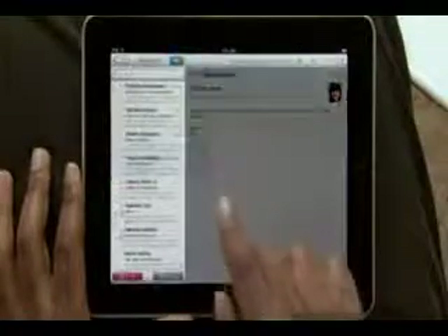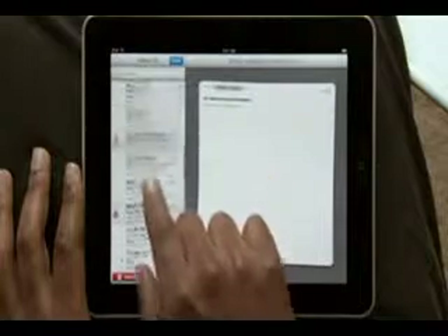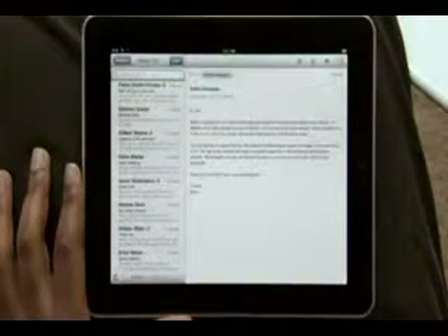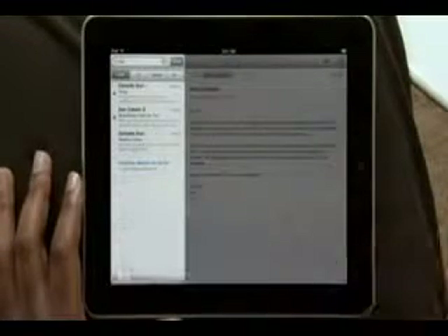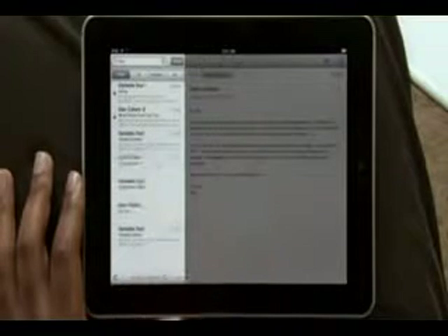And when you want to clean up your inbox, it couldn't be simpler. As you choose emails to delete or move into other folders, they slide out into a stack on the right. Then just tap to move or delete. If you need to find a message, searching your mail is really fast. Start typing and you'll instantly see all the messages that match. And you can even continue searching all of your emails stored on the server right from here.